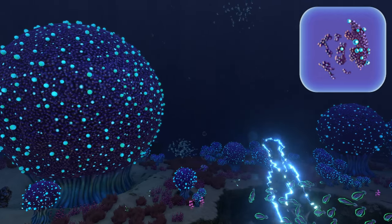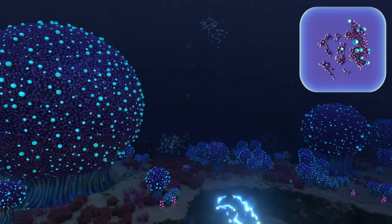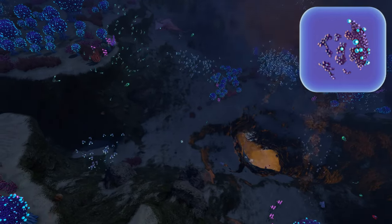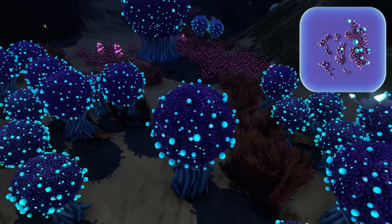The last ingredient is a bulb bush sample from a bulb bush in the bulb zone. How many times can I say bulb? These are easy to find as bulb bushes are abundant. Just watch out for the ampeels and the bone sharks.